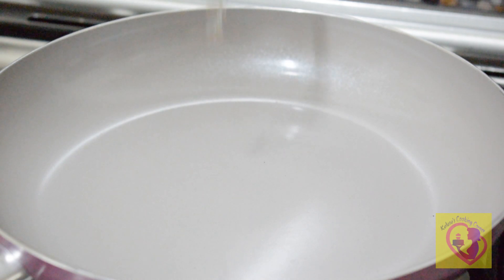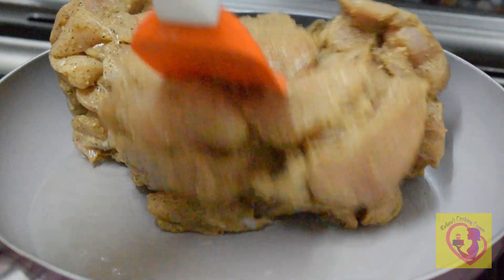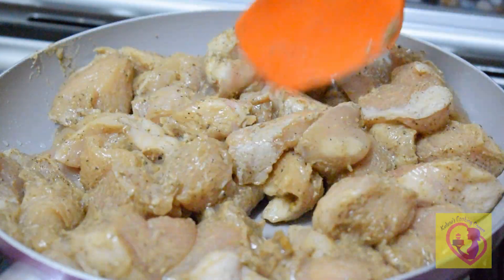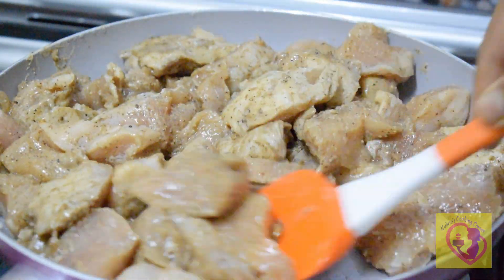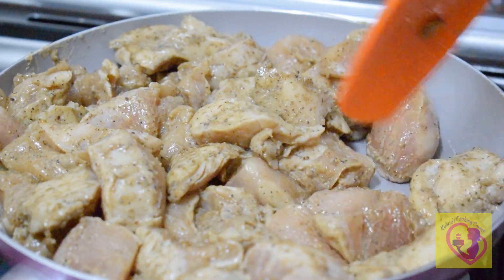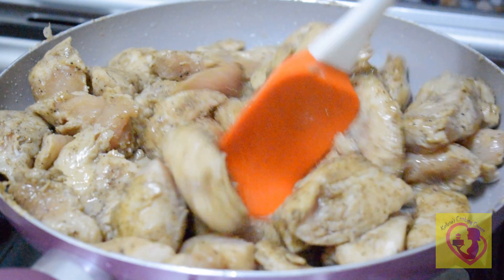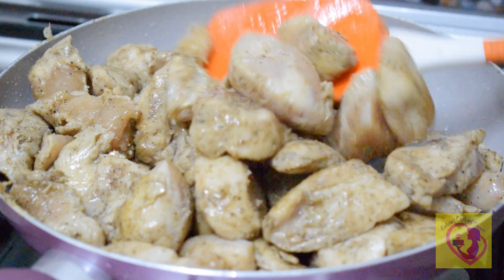We will add 2 tablespoons of oil. We will cook the chicken and mix it for about 2 minutes. It will turn a white color. Then cook it on high flame, then low flame.